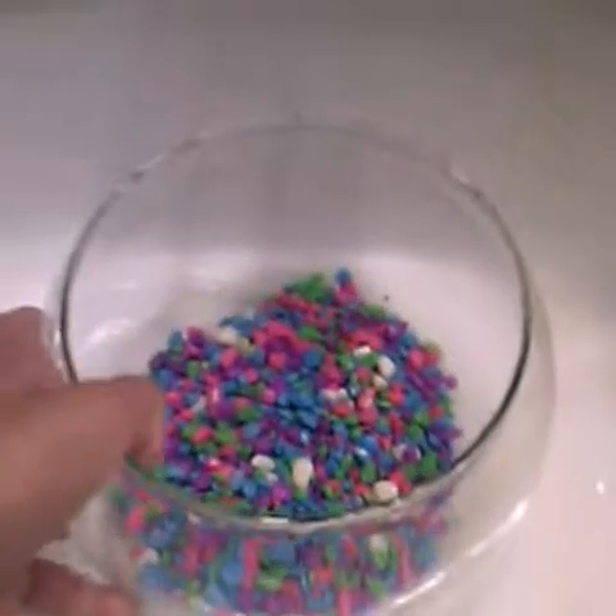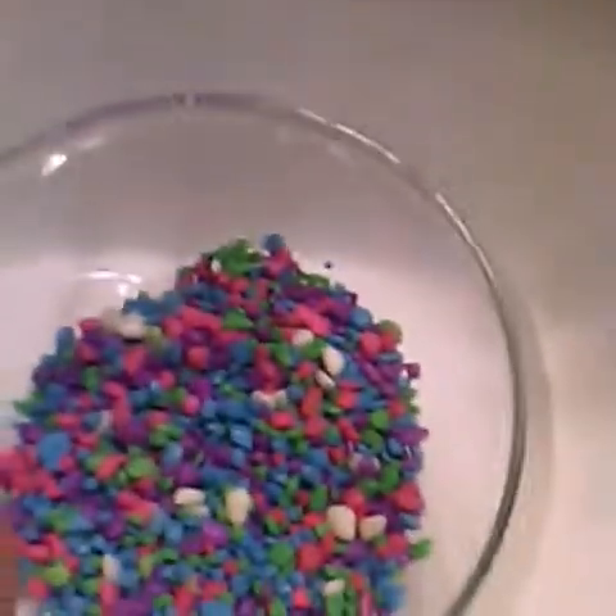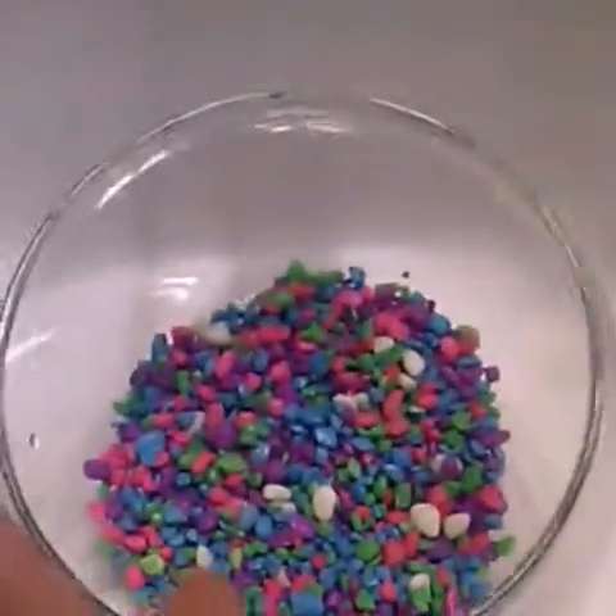After that, I usually keep some room temperature filtered water ready in advance, so that way it will be the right temperature for my betta fish.